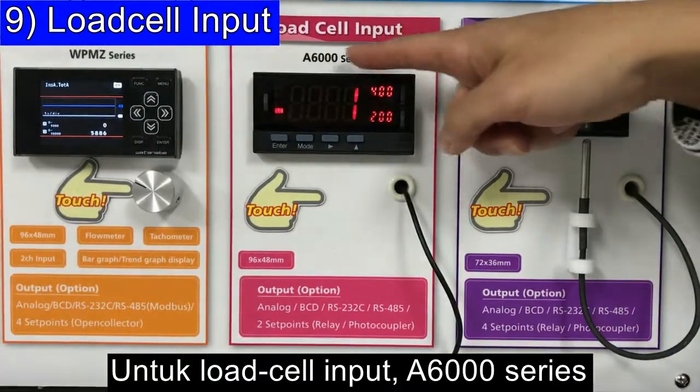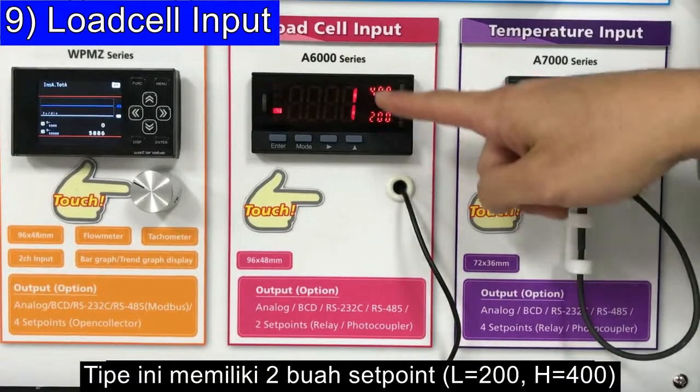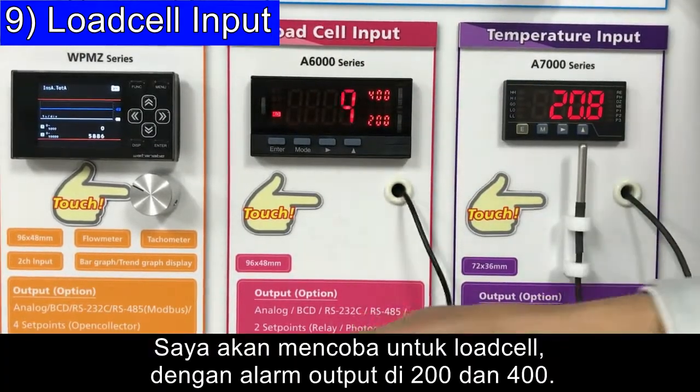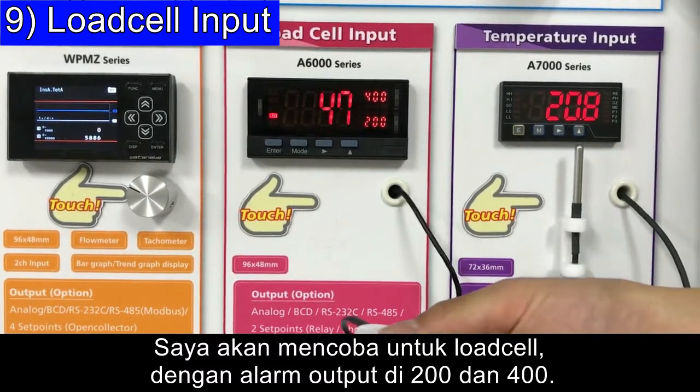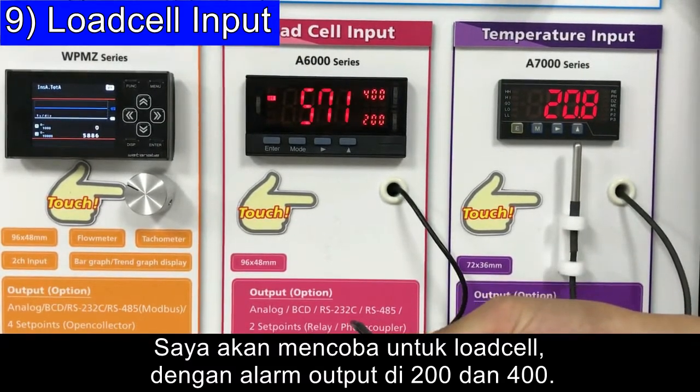For Load Cell input, the A6000 series is a good choice. This one has two set points: 200 and 400. Now I'll try pushing the Load Cell — at 200, an alarm signal is triggered, and at 400, another alarm signal is triggered.